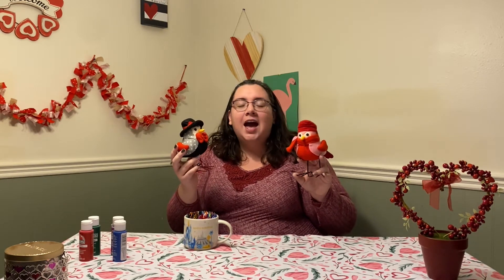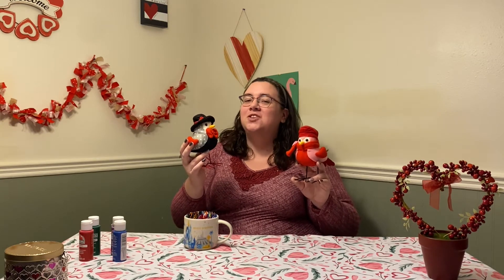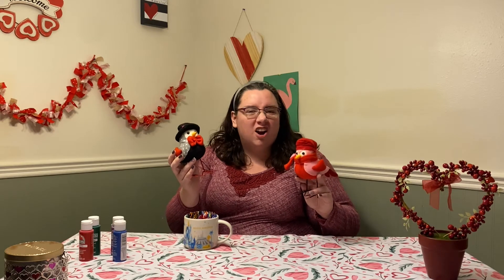Do you know what the symbol for love is? It's right on Lola's scarf. It's a heart! I think hearts are so cute and one of the best ways to show that you love somebody else. Today, you may have noticed that I magicked up some paint and we're going to be using it to make symmetrical heart art.